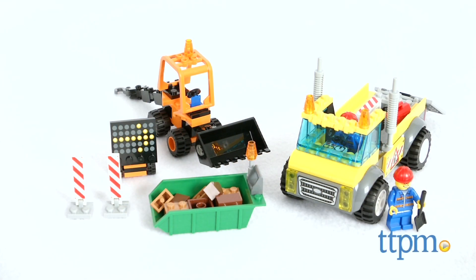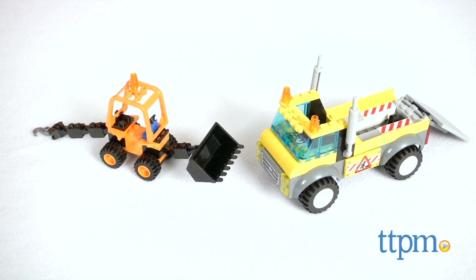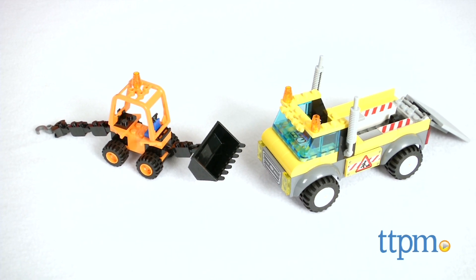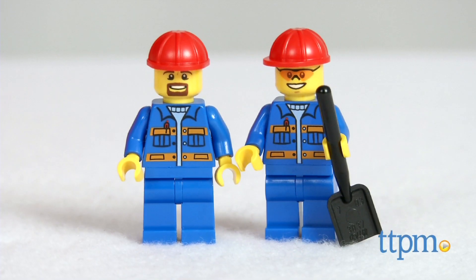Help fix the road with the easy-to-build roadwork truck. I'm Tammy with TTPM, here with the LEGO Juniors Roadwork Truck. This 132-piece set has everything you need to build two vehicles: a roadwork truck and a digger.